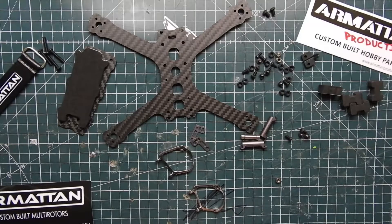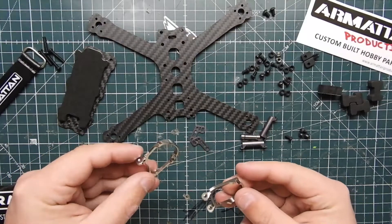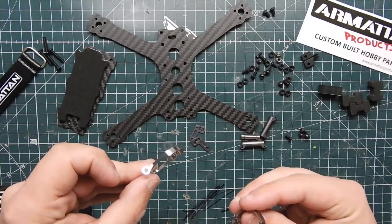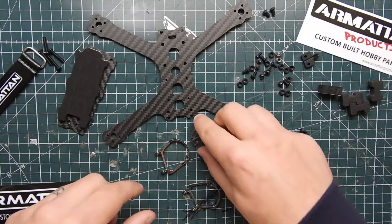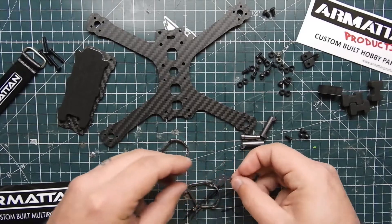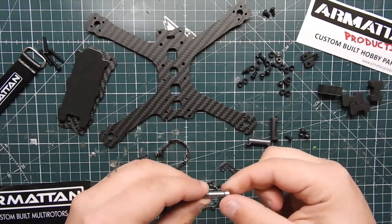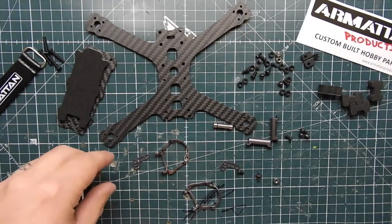Let's go ahead and assemble this 4-inch Gecko. We're going to assemble the cage first. Get your titanium pieces out of the bag and make sure the holes are on the bottom with the little indents inside. Then get these two side pieces and figure out where they're going to go on both sides. Get your standoff, put it there, and then we'll have two screws to start assembling.